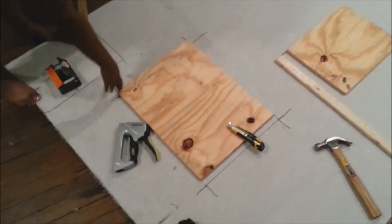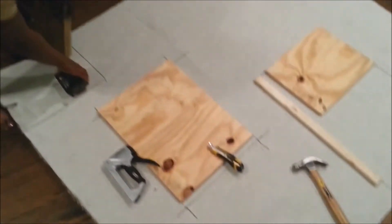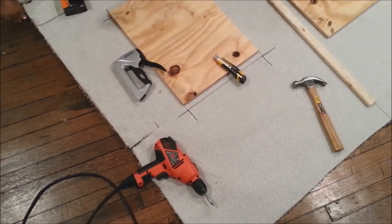I'm going to use two different sizes. This size will be for the base, this will be for the top, and some scrap carpet. You also need a staple gun, and I'm going to use a box cutter to cut my carpet.